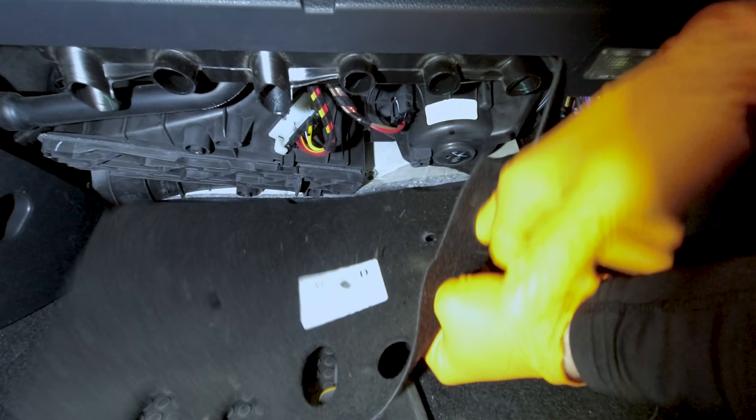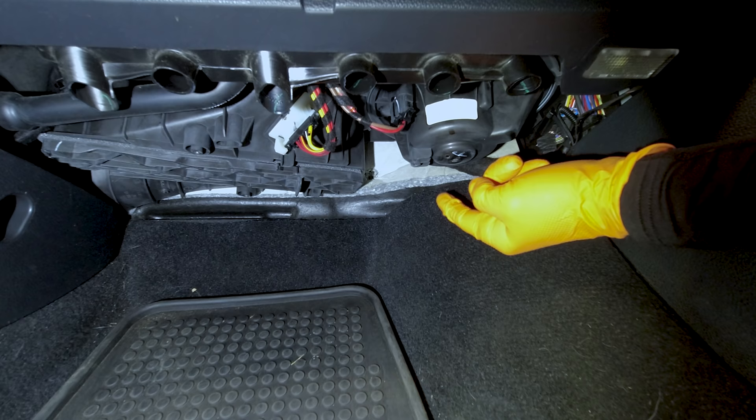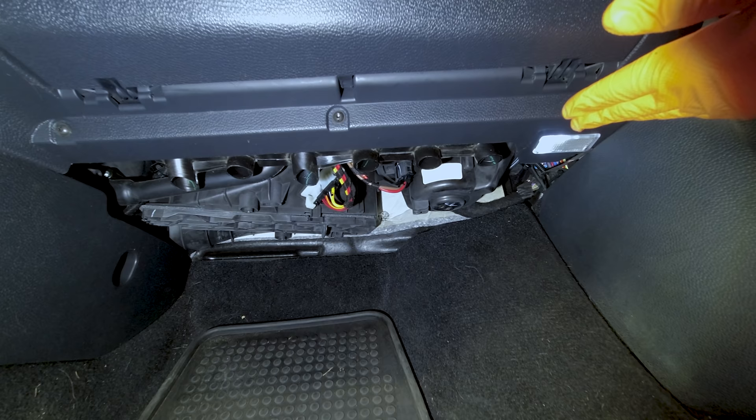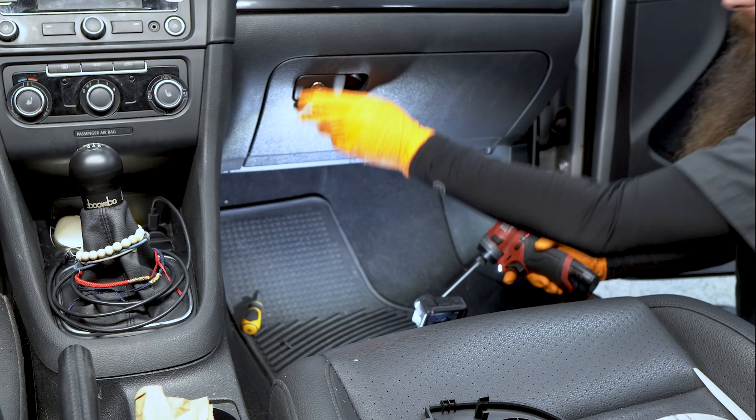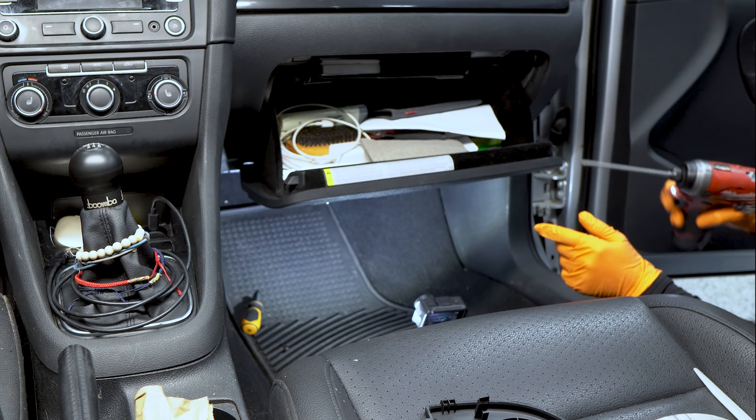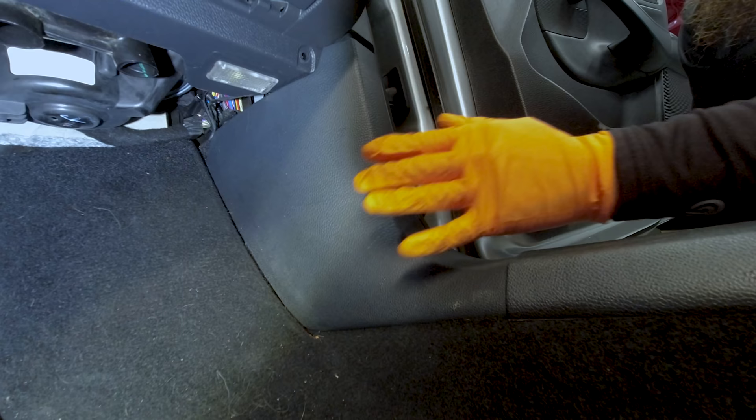We're going to get this cover completely out of the way. That will expose our blower motor right here, and this is where our pollen filter lives right back here. Now that we have this cover off, we're going to take some bolts out for our glove box to loosen it and get a little more room. Then we're going to open the glove box — this customer has a ton of stuff in his glove box — and we're going to do three screws at the very top: one, two, and three.